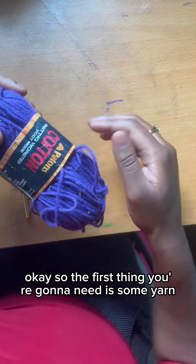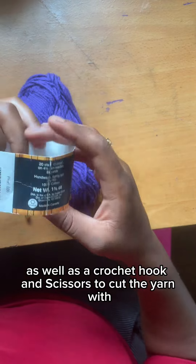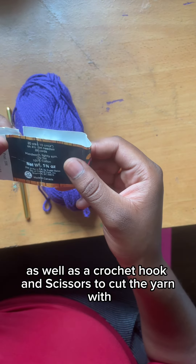Have you ever wanted to learn how to crochet? Well, I'm going to teach you. The first thing you're going to need is some yarn, as well as a crochet hook, and scissors to cut the yarn with.